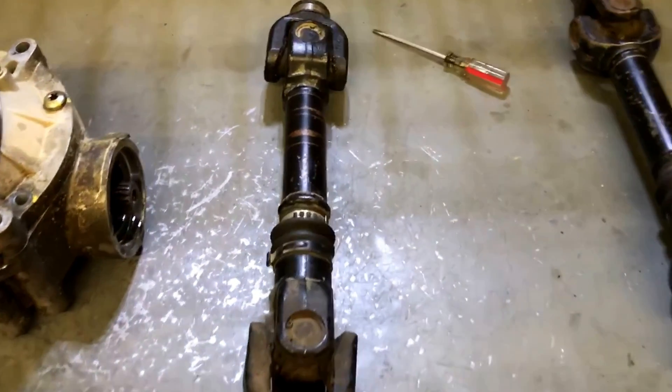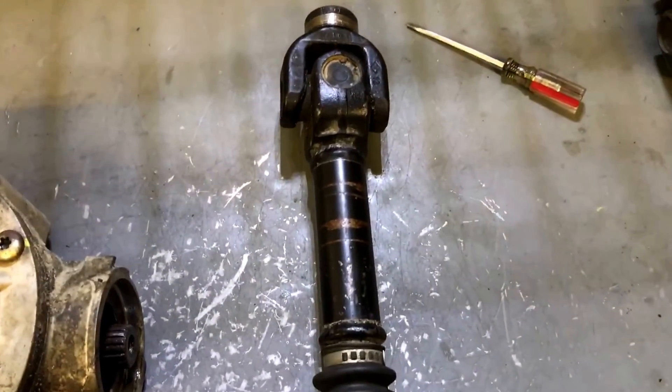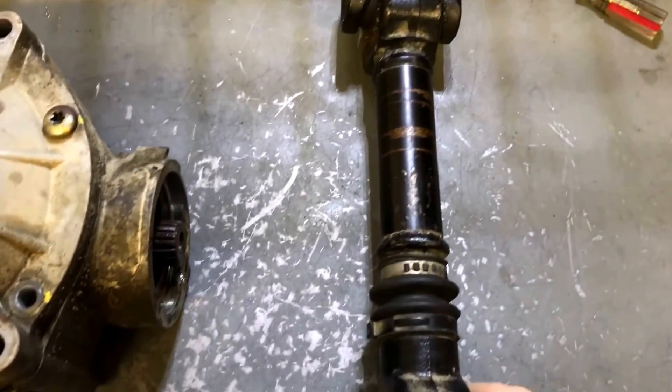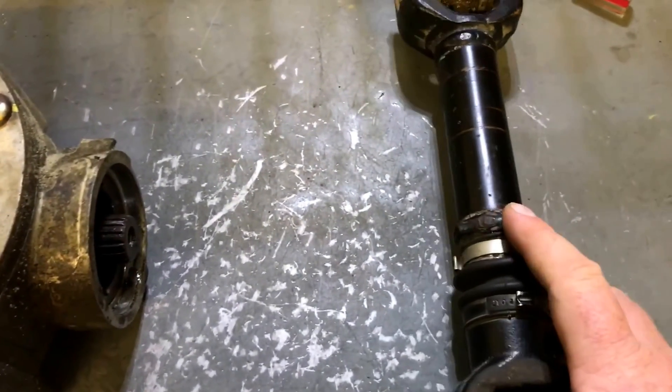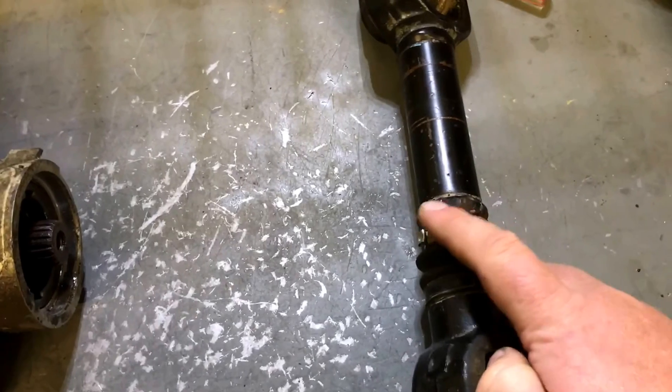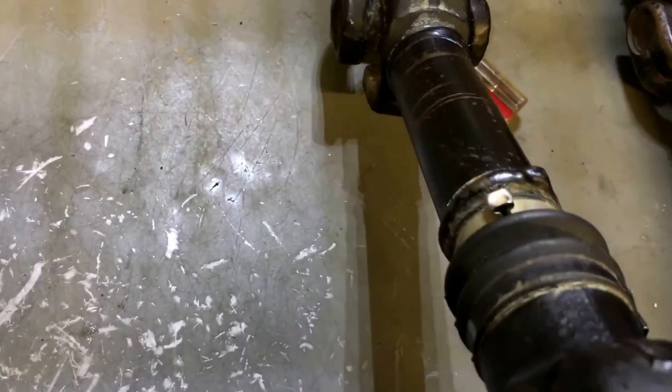I can't stress it enough guys - you've got to check out your prop shafts. This one's probably got a twist in it somewhere. I can't tell where, but I'm guessing this weld maybe. It was never lined up properly from the factory. That's a big ugly weld there.